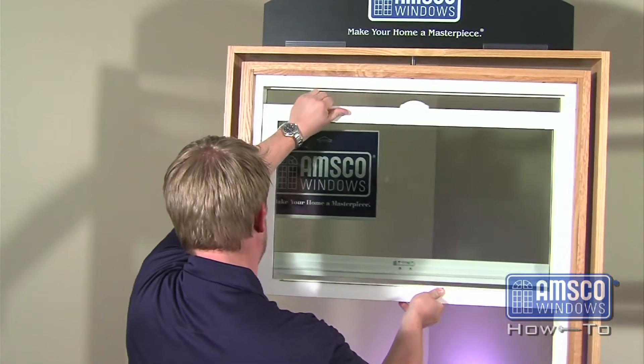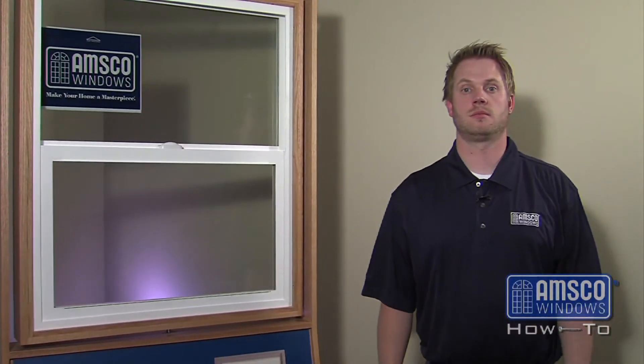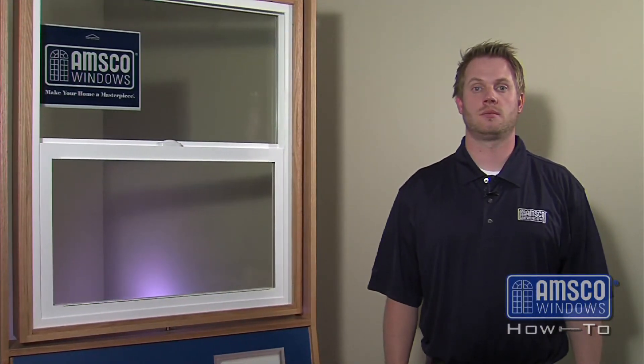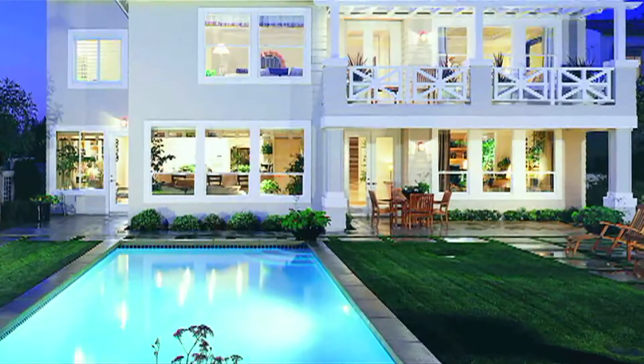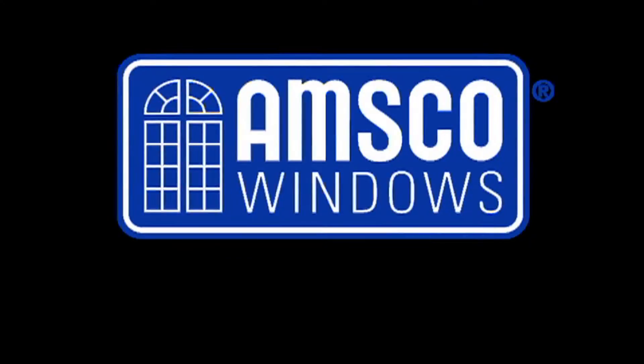Operate the window to ensure that the lock and keeper are lined up. If they do not line up, loosen the screws on the keeper to shift it side to side. You have now completed the replacement of your lock. Make your home a masterpiece, AMSCO Windows.